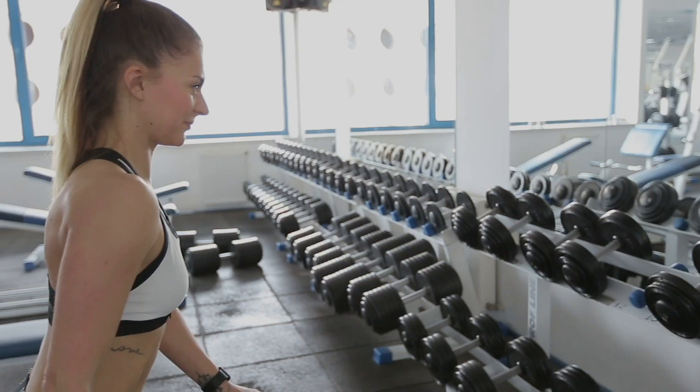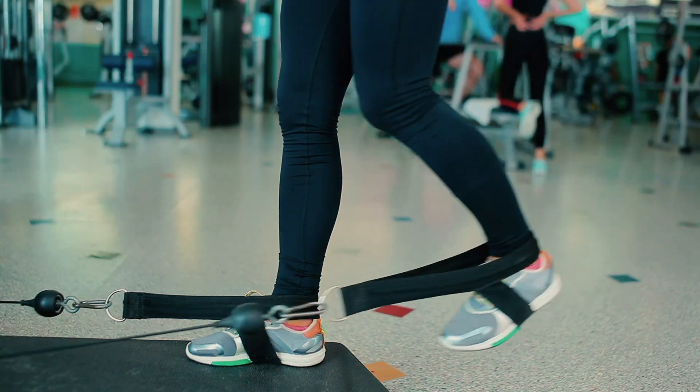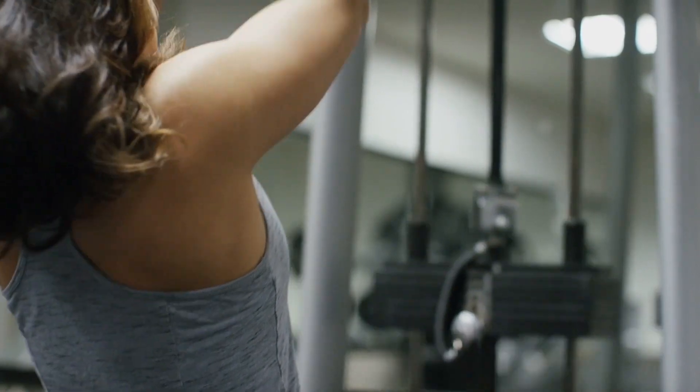Tell us a little — how did you first get into this? A few years ago I was just at the gym doing cardio every day, and my friend told me to incorporate weight training so I could tone up and lean out. But I was intimidated by going into the weight room. Finally one day I just went in and started lifting weights with the guys.